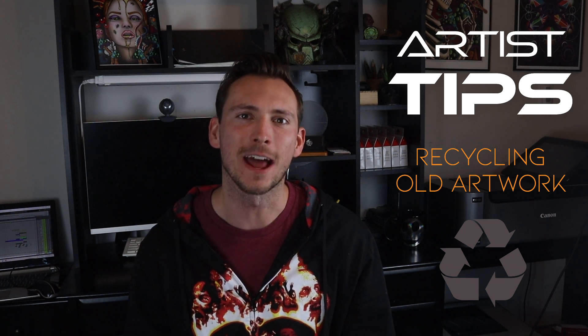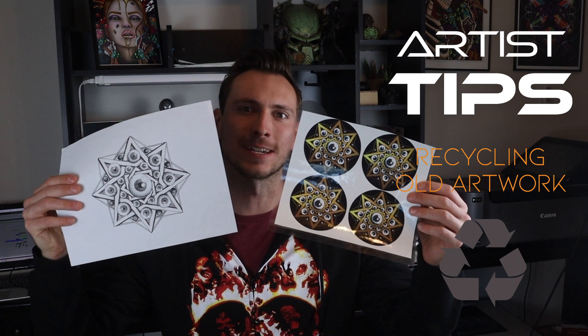Let's talk about recycling art, and how you can turn something like this old drawing into something completely new, like stickers for example. As artists, it sometimes feels like there's this unwritten rule that we're not allowed to go back and readdress old content. Recycling art can actually be very therapeutic to your creative process.